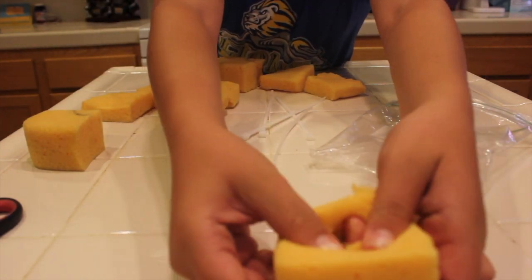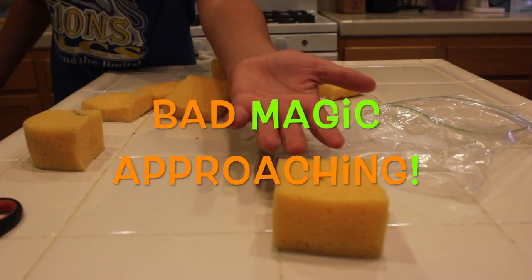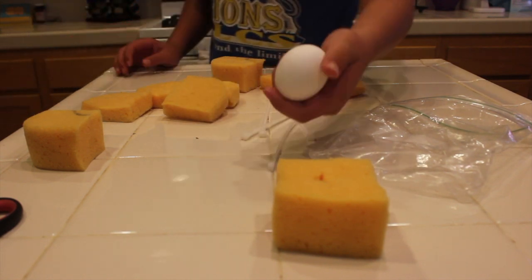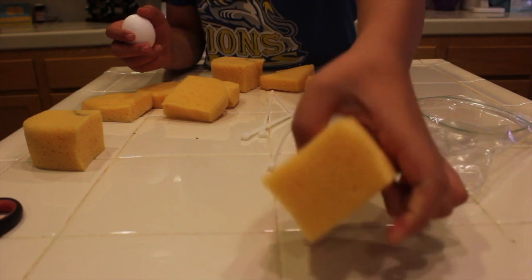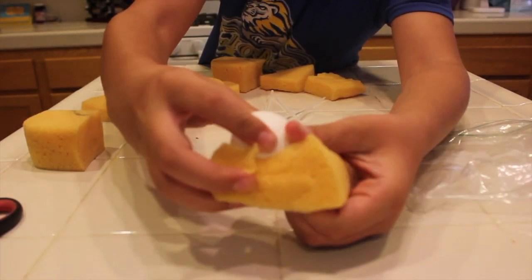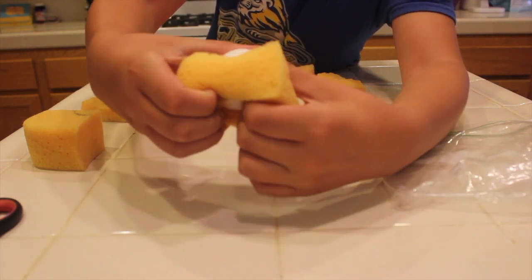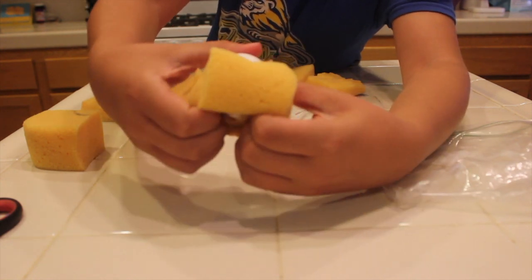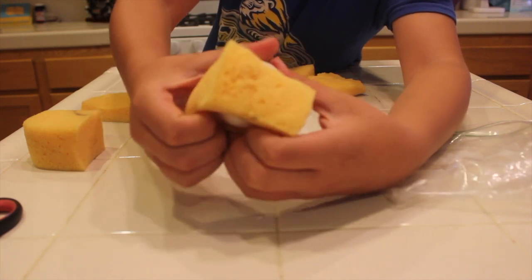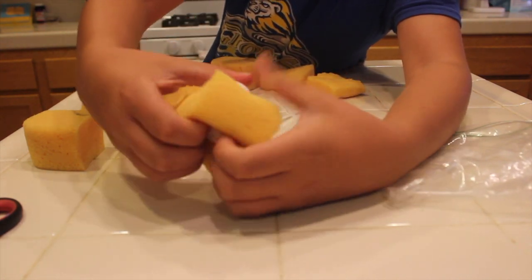Then you're going to need to get an egg. Now that you've got your egg and your sponge with a hole in it, what you're going to want to do is work it in there slowly, because you don't want to crack the egg while you're doing it. Just slowly but surely work your way around with your fingers, keep pushing in, and you want to get it right so the egg is kind of in the middle.